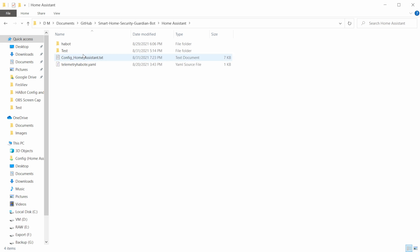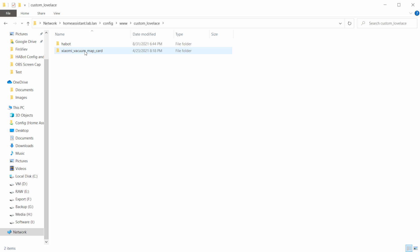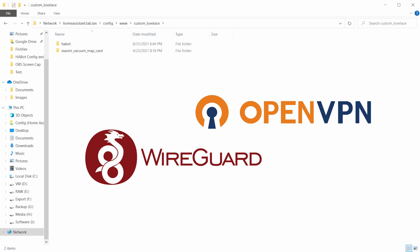For Home Assistant configuration, copy the HABot folder to the custom Lovelace folder. The www folder is publicly available — there is no access control. I do not recommend opening any port to your Home Assistant server. Instead, use VPN or WireGuard.